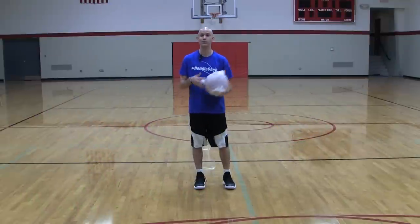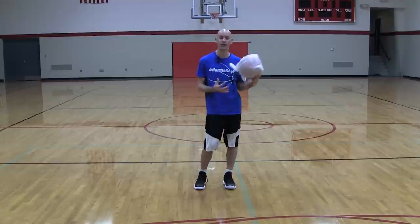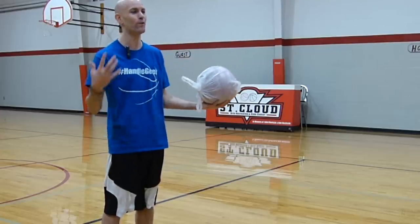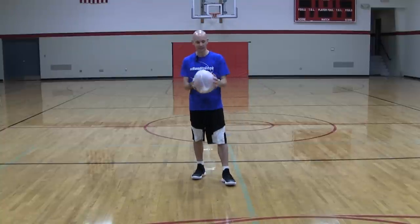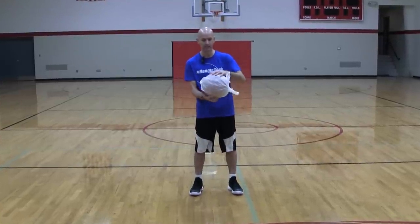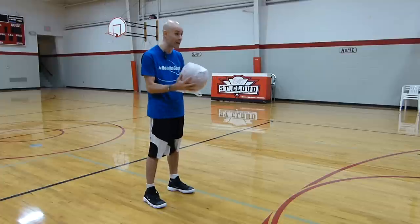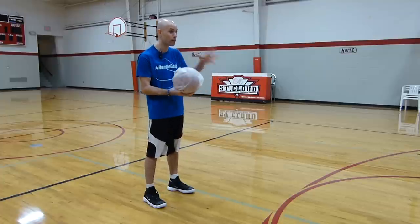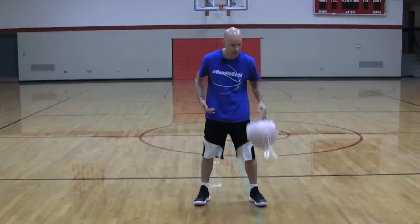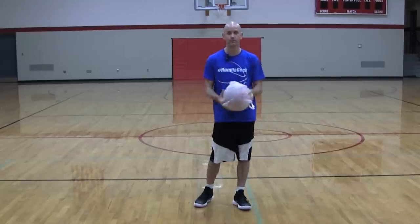You're probably wondering two things: what should I do once I got the basketball in the plastic bag, and does this actually help improve handles? Absolutely. The reason it's gonna help is because it kind of takes away your feel for the basketball. The bag's gonna be moving around, sliding around a little bit. You're not gonna be able to grip the bag as well, and with that knot on one end, when it hits that knot the ball is gonna bounce a little more unpredictably.